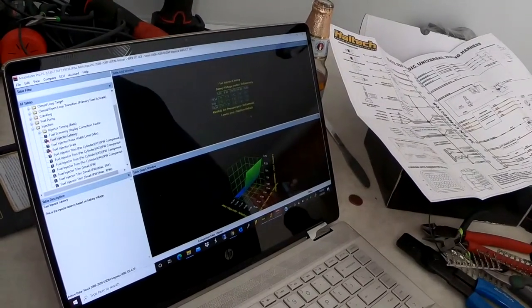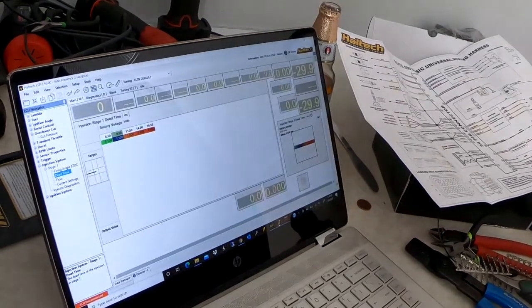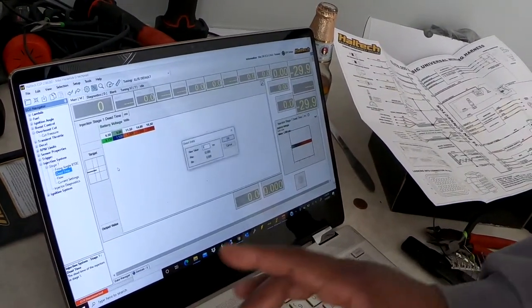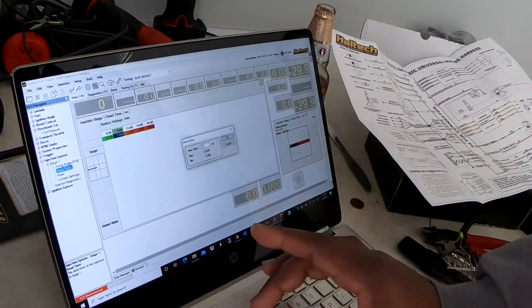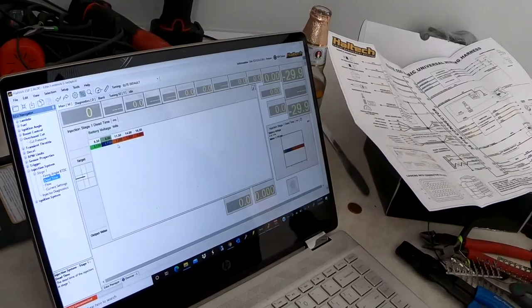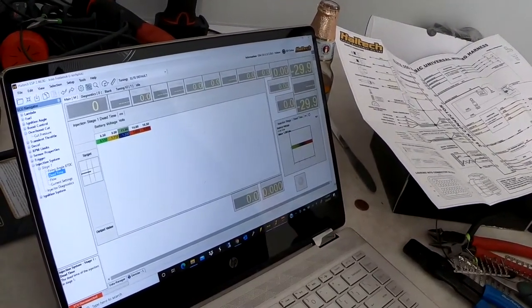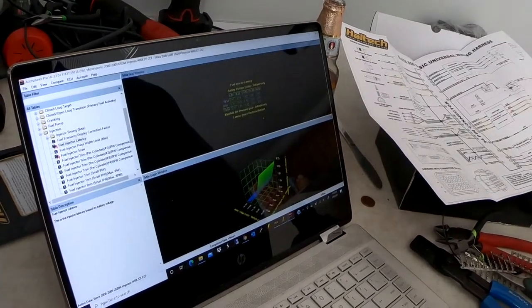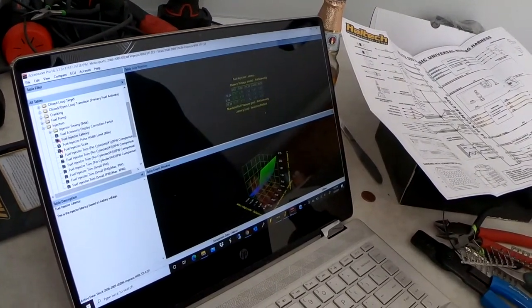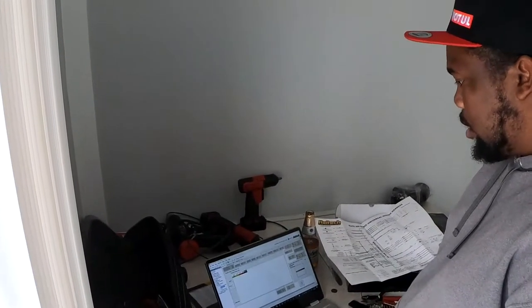As you can see a trend — as the voltage increases, the dead time decreases. What that tells you is at lower voltage there's more latency before the injector fires. This is also a good indicator that we need to make sure our electrical system is always up to snuff so we can have accurate injector control.